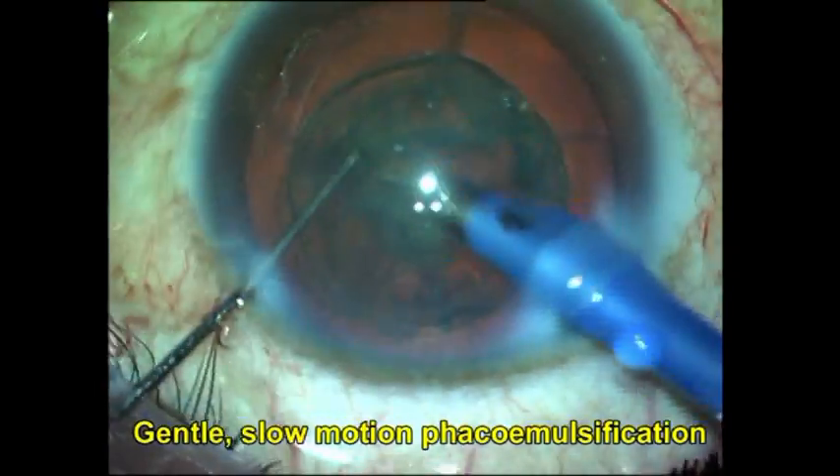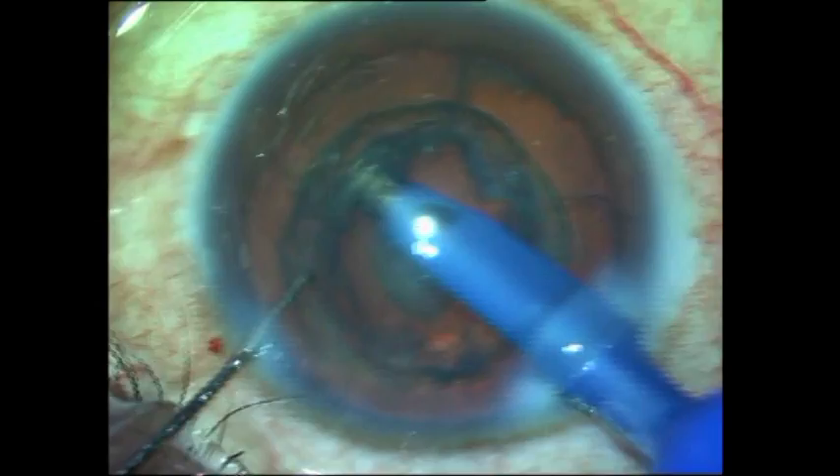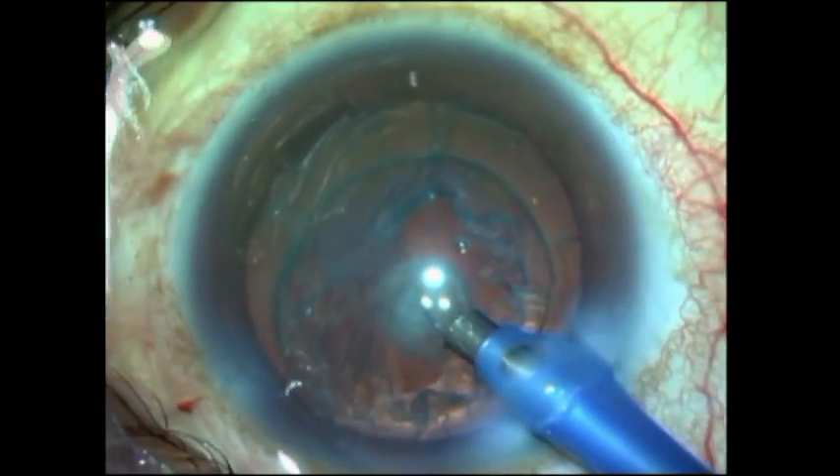Once you've done this, the other important thing to notice is to avoid chamber fluctuations, and therefore before withdrawing the phaco probe you always inject viscoelastic.